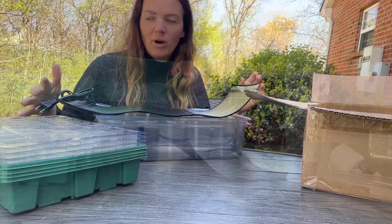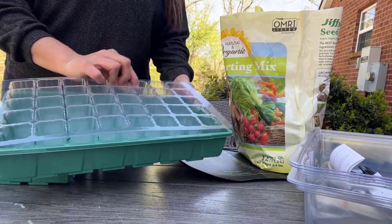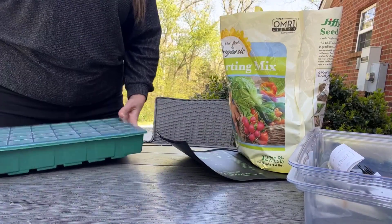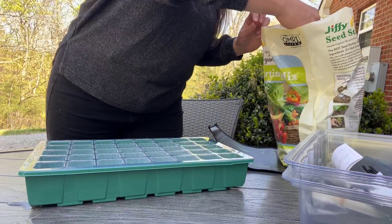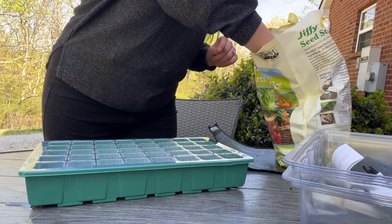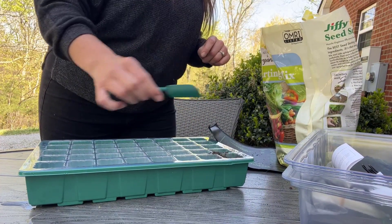You're going to have everything you need to keep them nice and warm and watered. Your tray has perfect little imprints for your clear containers, and the clear containers also have a nice water hole in the bottom for drainage purposes. Then we can use the little scoop that's provided to go ahead and fill up our seed tray.